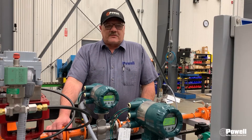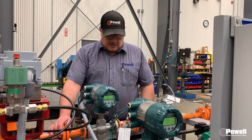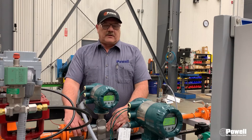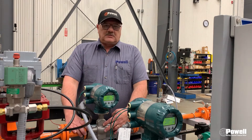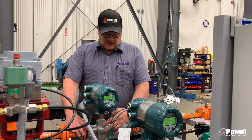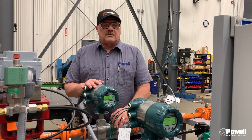Hello, I'm Scott, I'm a service tech here at Powell. Today's weekly maintenance video is going to be about cleaning the electrodes inside of a mag flow meter. This is a flange style — which we're going to do — you would remove it and take it to a workbench to work on it to clean the electrodes.